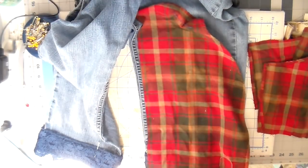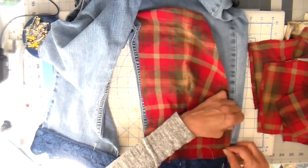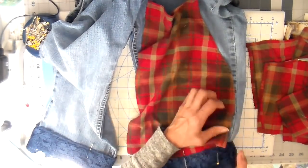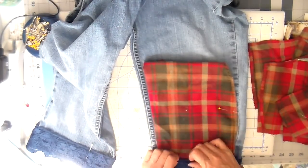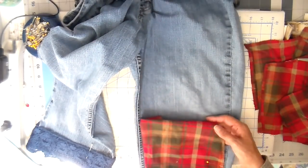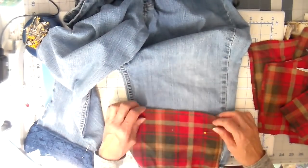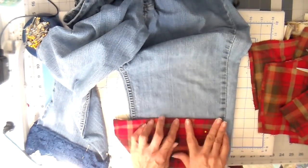Now on to adding some of this flannel. I just love this red plaid flannel — it looks just like fall to me, very campfire. Just folding it in and pinning. I decide I'm going to put that bottom right underneath this lace. I do have a seam already on the right-hand side, so I don't have to fold that down at all, but I do on the other side and also on the top. So I'm just folding, cutting, and figuring out the size that I need. I'm just going to be adding this to the bottom of just one of the pants legs.